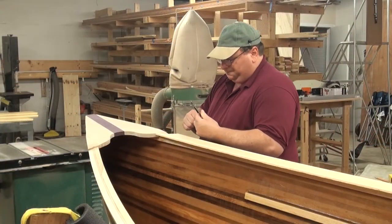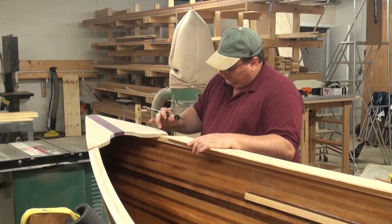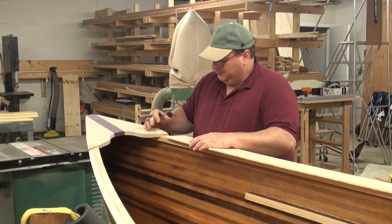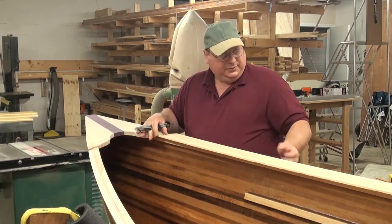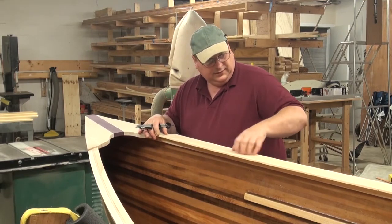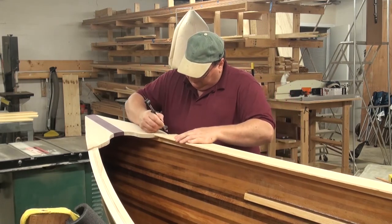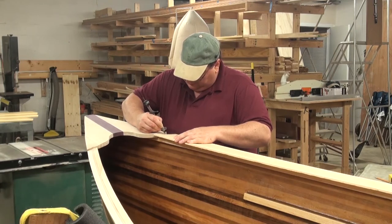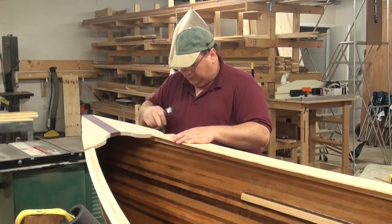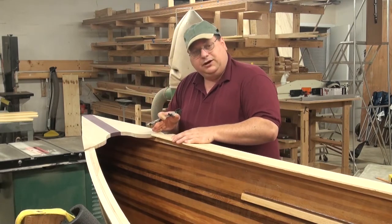Taking my compass, I'm going to be scribing this up into my breast hook. If you remember, we feathered the breast hook down so that it was a quarter of an inch — and I mentioned that this was coming. So I put this up against that, line it up so it completely covers the gunnel both inside and out, and gives me room to scribe. I take my angle mark, then go over to the chop saw and cut it down so it butts right up against the breast hook.